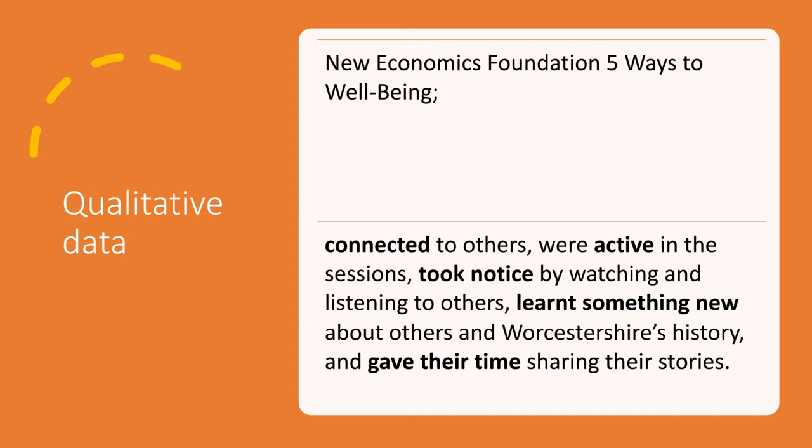The qualitative data was based around the New Economics Foundation's Five Ways to Wellbeing. We found that people really did connect to others. In the care homes it was less about connecting with other residents, but more with the staff, musicians, museum staff, and carers. On occasion they did connect with each other. In the community sessions, the connection between group members was immense — delivered over quite a long period of time, people made really good friends, and most were very sad when it finished. Really strong.